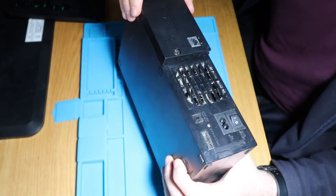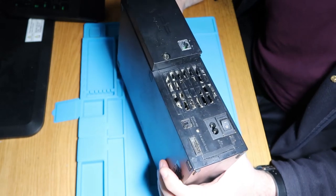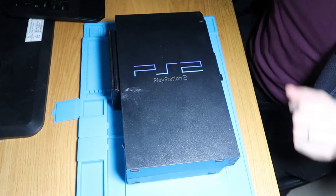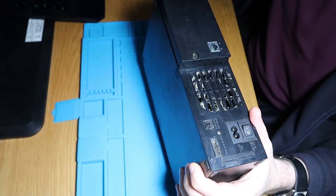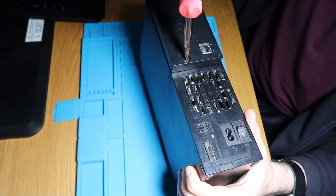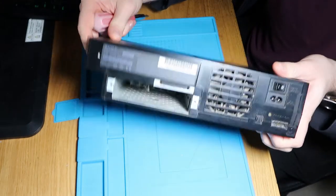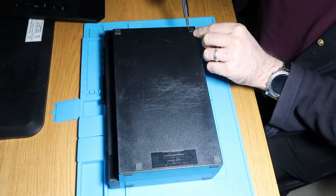First things first, I'm going to take the network port off the back and get this case open and we will go from there. Let's grab a screwdriver and get going. We need to get this network card off the back. There's no hard drive in there, so that'll be a nice little upgrade for later. Let's take the feet out.